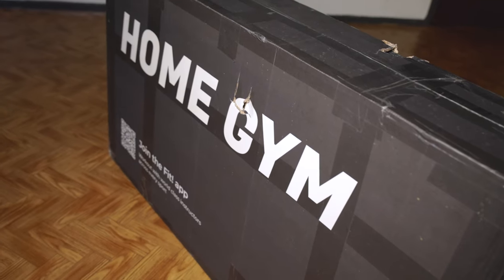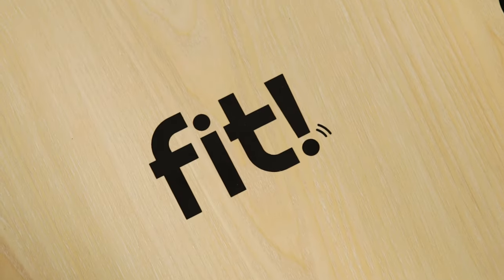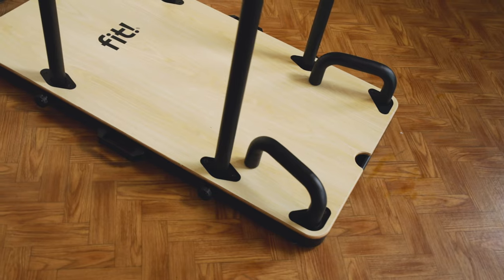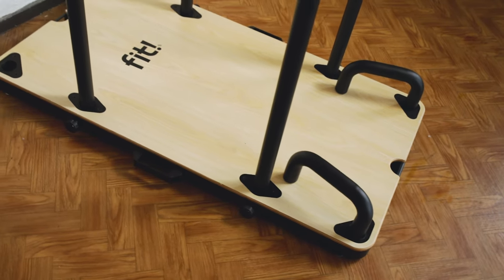On the 21st of October we got this package in the mail, so it took about 10 weeks for the product to be delivered. The website says four to six weeks of delivery time. We also checked some reviews on Trustpilot and there were some negative reviews on the delivery time but also on the customer service. Now that we have gotten this product in the mail we would like to make an honest review for you.